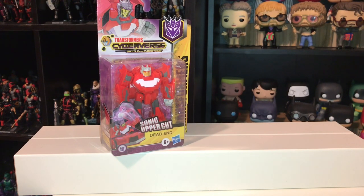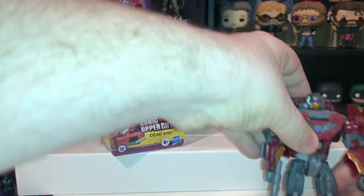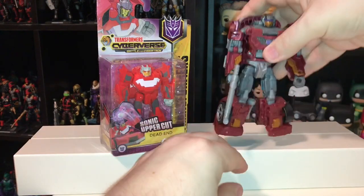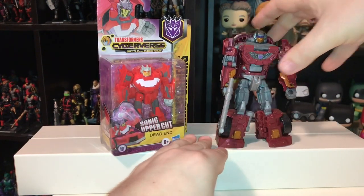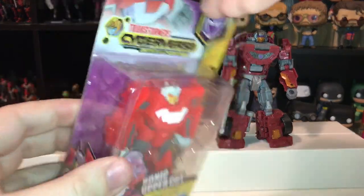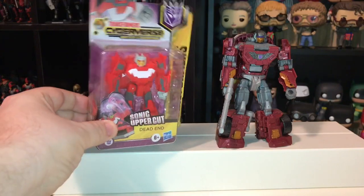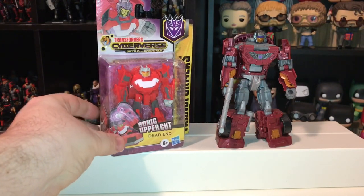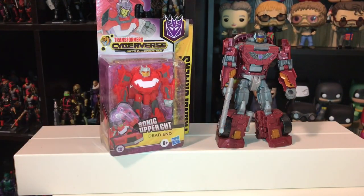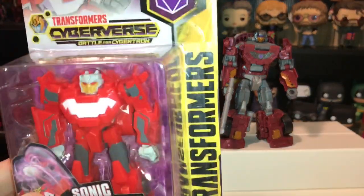I don't know if this Dead End is supposed to be related to the Dead End I know from the Generation 1 figures. Here's my Dead End figure from Combiner Wars — this guy is a member of the Stunticon team that formed Menasor. These guys both turn into sports cars and they're both red with an orange face, so I assume maybe this is supposed to be a new version of that guy. Or maybe he's somebody totally unrelated. It doesn't really matter to me — I just bought him because I thought he was cute and he made me happy at the moment.